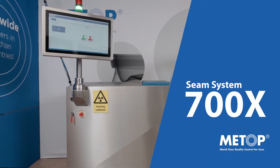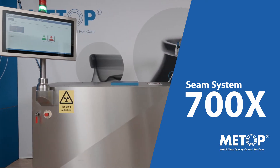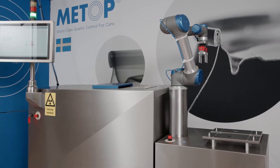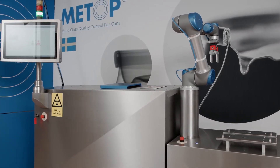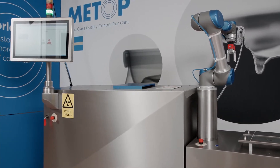Meet METOP 700X, the world's fastest and most advanced X-ray system for seam analysis. The fully automated measurement sequence makes the system easy to use and completely eliminates the human factor, presenting consistent results no matter who operates the system.